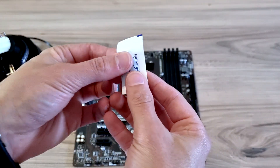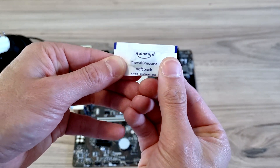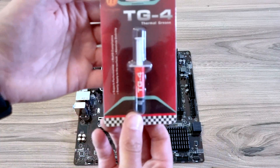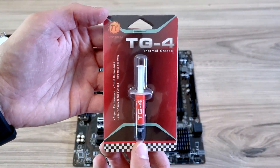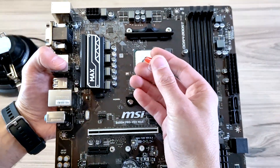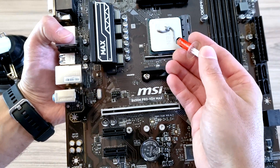The CPU fan did come with some thermal compound, but I'm not going to be using that compound. I will be using this one from Thermaltake. That's the perfect amount.